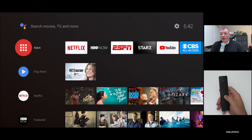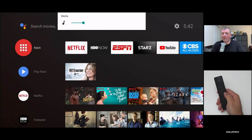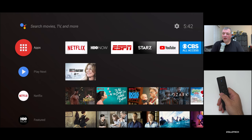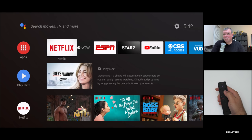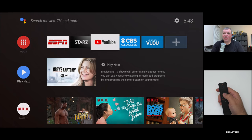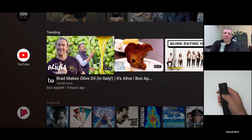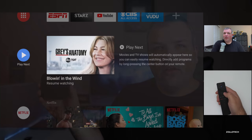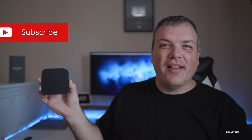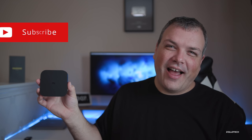Back on the remote, we have volume controls, a live button if you have live TV set up, a Netflix button, your microphone, and a power-off button — simple and straightforward. It's really fast for just this tiny little box, and it has 4K HDR, which is probably the best thing about it. If you have Google Play Movies and things like that, you'll be able to play those as well, along with music and everything else. That's it for the Xiaomi Mi Box S — let me know what you think in the comments. I think it's pretty impressive for the price and incredibly thin as well. If you haven't subscribed already, please subscribe and like. Thanks for watching — I'll see you next time.